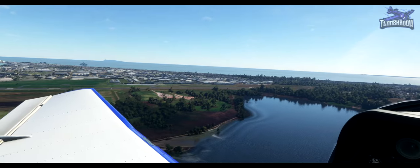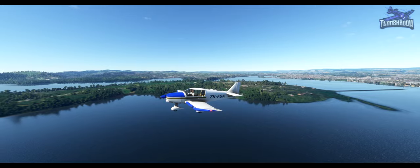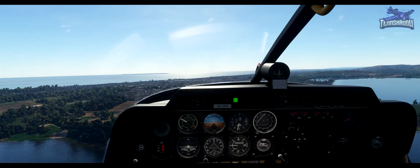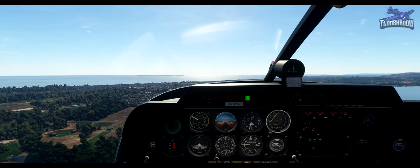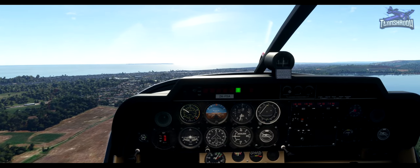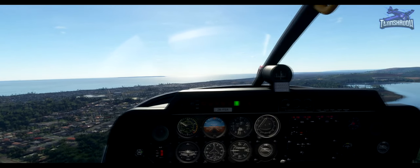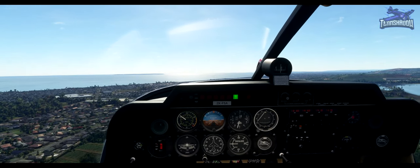Foxtrot Sierra Alpha low level downwind runway 25 for full stop. Foxtrot Sierra Alpha cleared to land runway 25, wind 260 at seven knots. Even though we're lower and closer in, we keep the same references — we'll again make our turn when the runway is 45 degrees behind us. As we're closer to the runway, we'll make a continuous base turn onto final, keeping our altitude until halfway around the base turn.